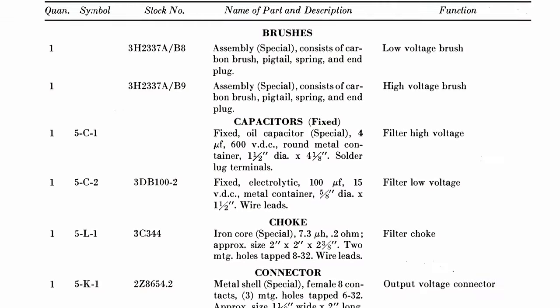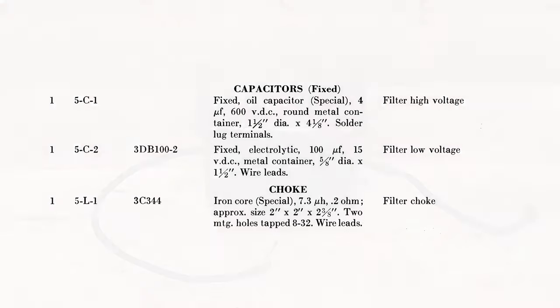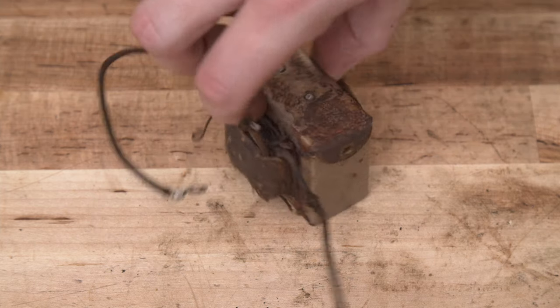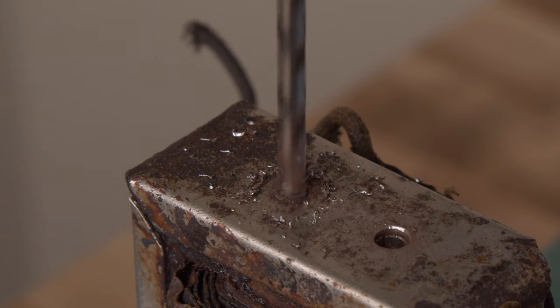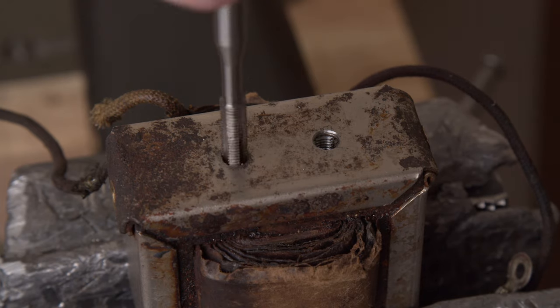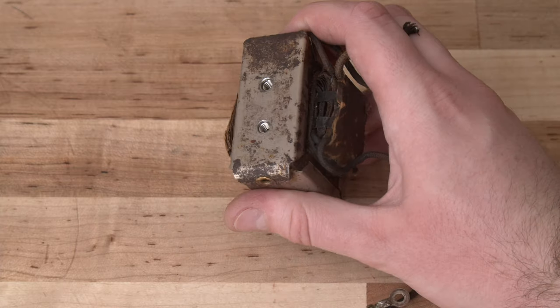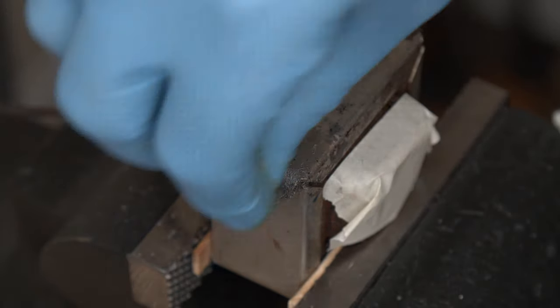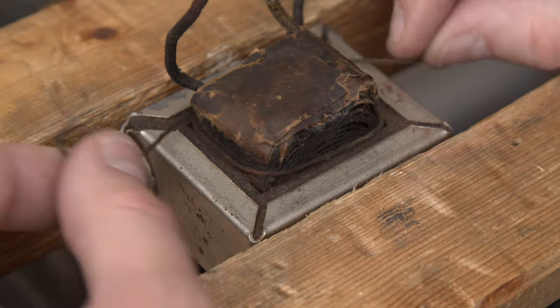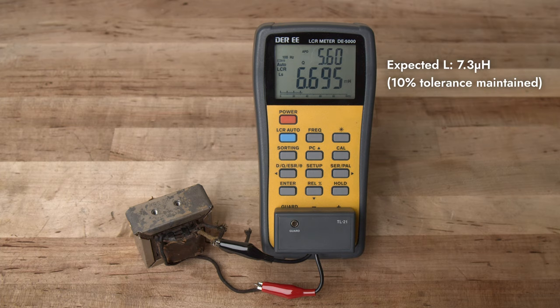I next turned my attention to the filter system, which is a collection of passive electrical components that smooth out the rough signal produced by the mechanical elements of the generator. First up was the choke, which was in pretty bad shape externally. After trying and failing to remove the broken-off screws non-destructively, I decided to drill them out completely, tap the bores, and install helical threaded inserts. These would be covered up by fasteners after reassembly, so I wasn't too concerned about their appearance. I next removed as much surface rust as I could from the choke housing using repeated applications of rust dissolver. I also reattached a piece of string that had originally been tied around the choke winding. Then I checked the inductance of the coil to make sure my modifications to the core hadn't taken it out of spec.